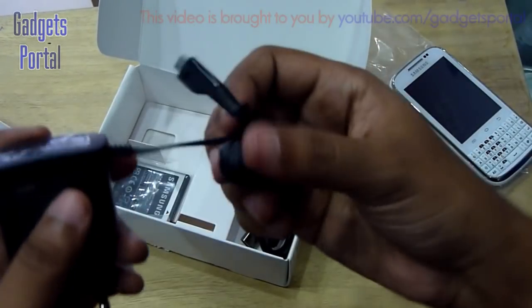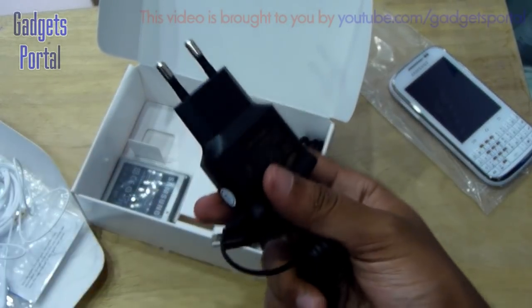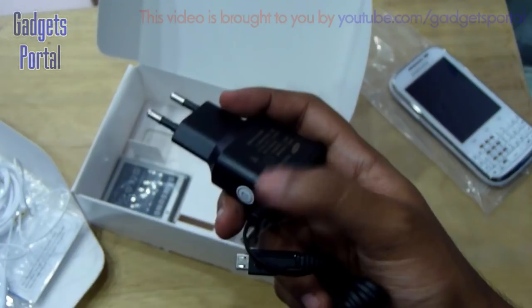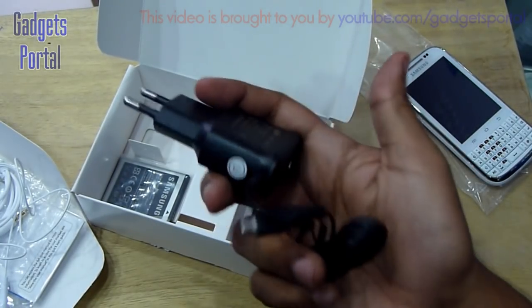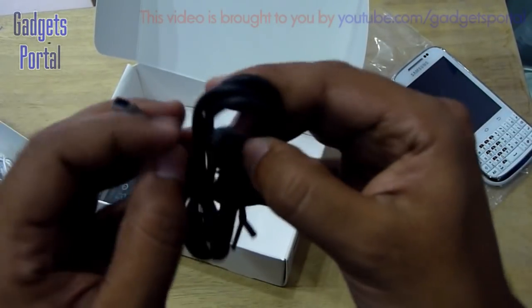You are also getting the charger with a micro USB port. The adapter's dimensions are quite compact, saving space on a switchboard, though the wire placement could have been on the backside. You're also getting a data cable for connecting the phone to your PC for data syncing, charging, and using the phone as a modem.